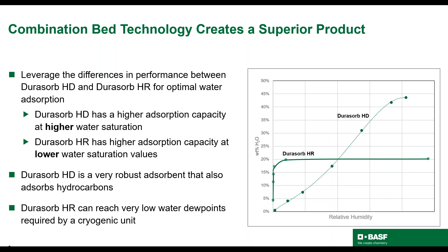I'll talk about why combination bed designs work to increase bed capacity. Combination beds leverage the differences in performance of the two products at different relative humidity. Dorisorb HD has higher absorption capacity at higher water saturation, and Dorisorb HR has higher absorption capacity at lower water saturation levels. Designing the bed with these two materials creates a unit with higher overall water capacity.